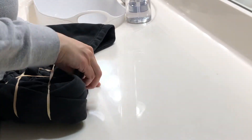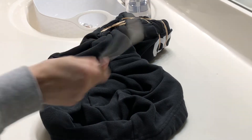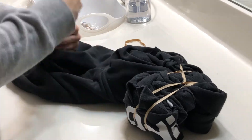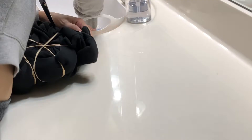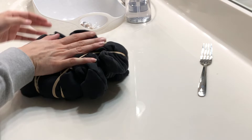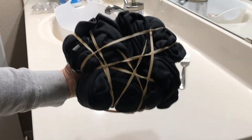The hoodie was kind of hard to figure out how to twirl, and then I remembered this fork technique that I saw on Instagram or YouTube, and this actually helped me out a lot. I'm pretty sure there's a specific way you should rubber band this but I'm just going for it — and this is what it turned out to look like.